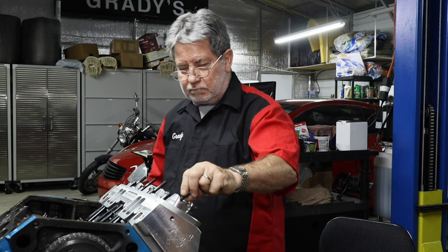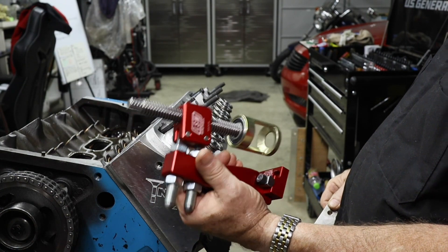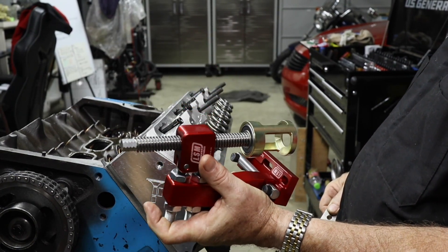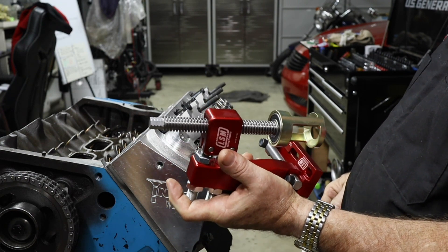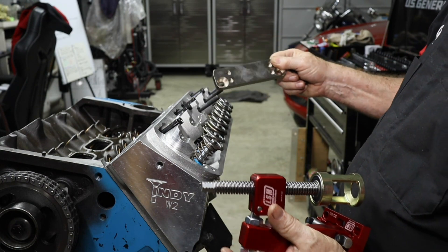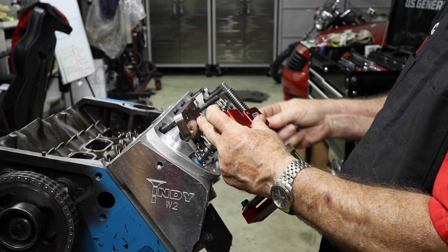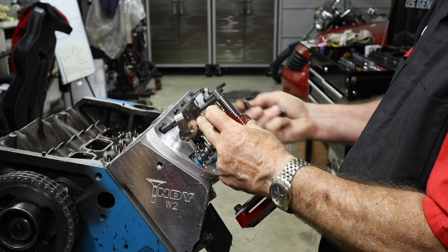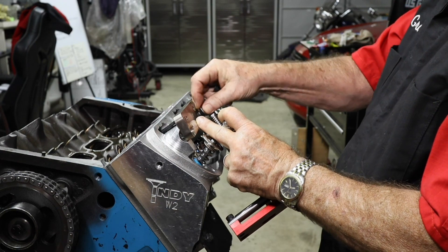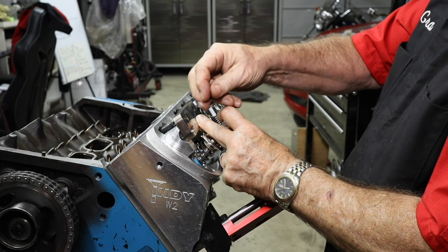Here we go with the specialty tool. This is an LSM Racing Products tool designed to change the springs while still on the motor, and it can be done off the motor as well. This one has a special plate that fits on the LA heads and bolts directly into the bolt pattern used to hold down the rocker. You put in a flanged bolt that goes right into the rocker arm camshaft hole on both sides.